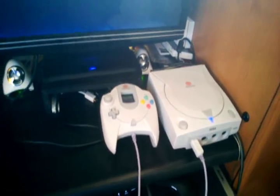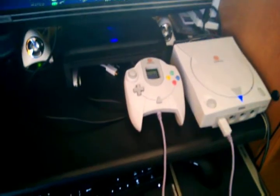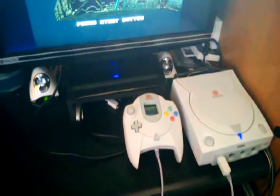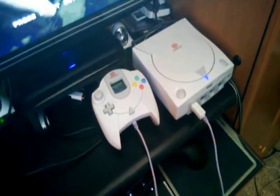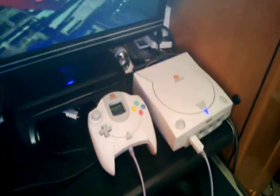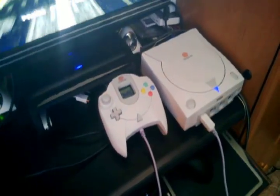Pick yourself up a Dreamcast and have some fun — you can just burn games to CD-Rs, so it's a nice little system to pick up cheap and play with. There's nothing local near me that sells old Dreamcast games, though there are some I'd like to own the original copy of. They should be a buck or two nowadays.